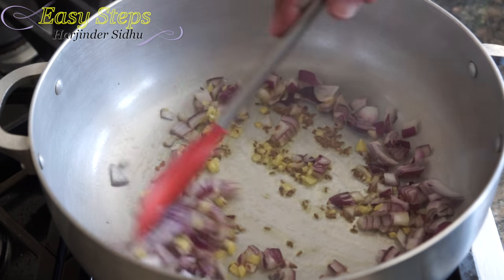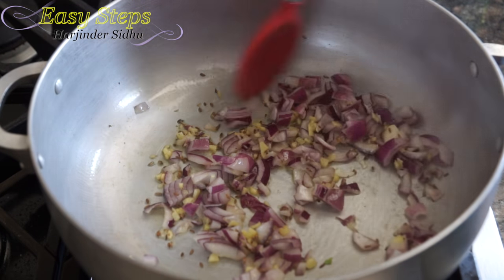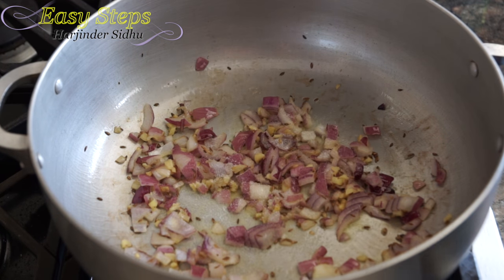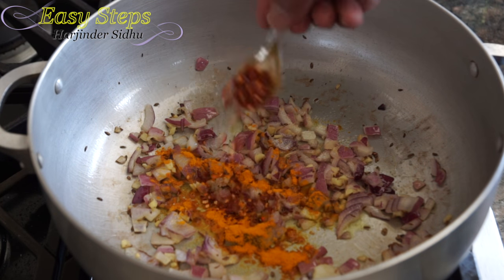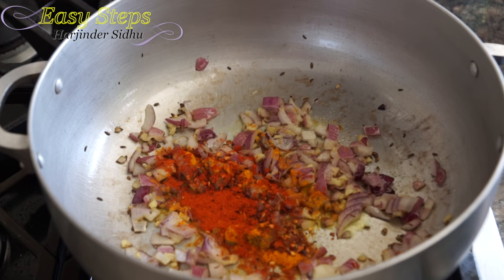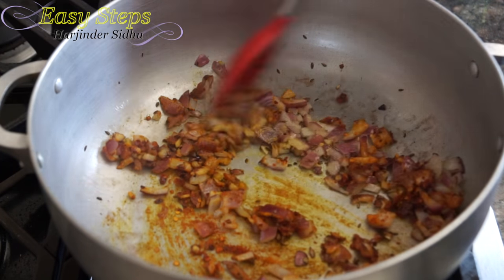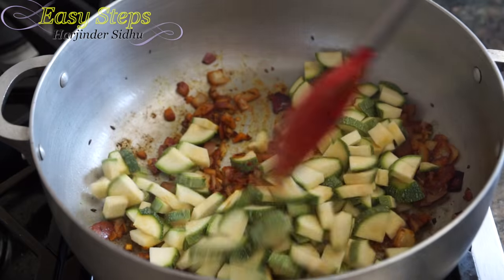Add onion and mix it. We're going to cook our onion for about a minute — this vegetable really requires fresh onion. Add salt to taste, turmeric powder, half teaspoon red chili, half teaspoon degi mix, quarter teaspoon garam masala. Mix it well, then bring in the vegetable and mix.